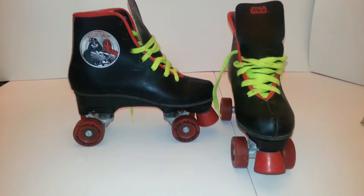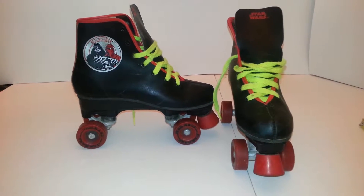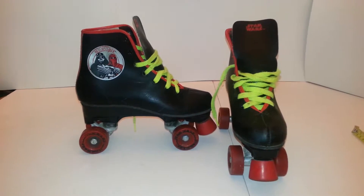Hey bae. Today I'm showing you a pair of vintage Return of the Jedi roller skates.